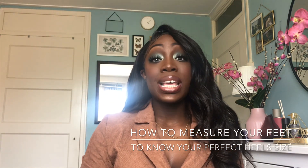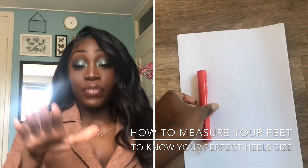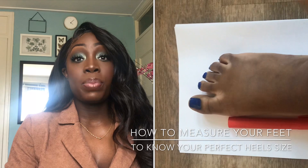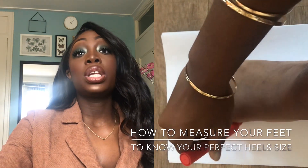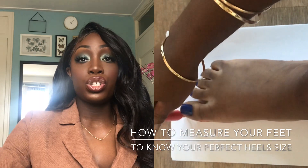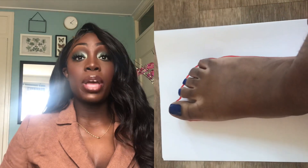The first thing you need to do is take a piece of paper and a pen. Lay your foot flat on the piece of paper. Take the pen and outline your feet carefully, holding the pen as close to your feet as possible. You're going to outline your foot on the paper.